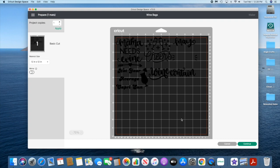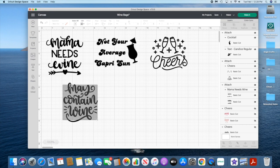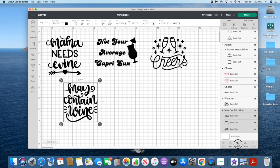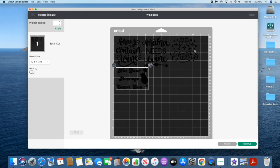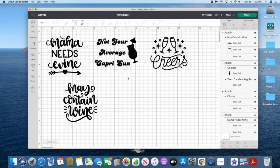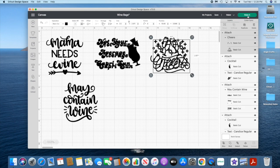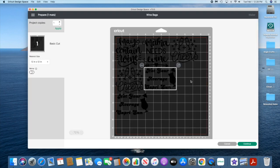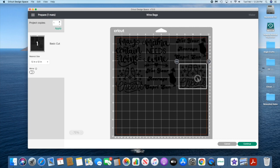We want it to cut out all together, so we're gonna go back and attach it. This happened with a lot of them — I just had to make little tweaks so they all cut out together. It looks like I have some space so I'm gonna duplicate a couple more and see if they fit. It's just so much easier to cut out one rectangle than to have all these random-shaped scraps.